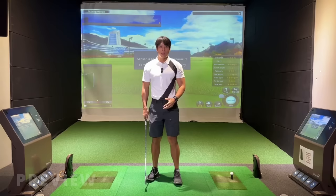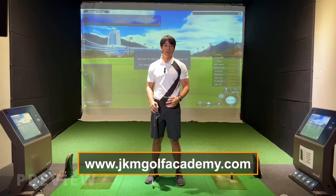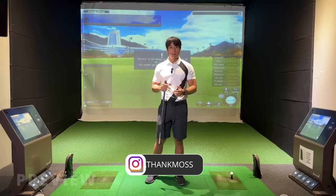If you're interested in doing some online lessons with me, you can visit my website jkmgolfacademy.com where there are all the details. You can also add me on Instagram at Jonathan K. Moss and send me a message there. All the links are in the description box below.